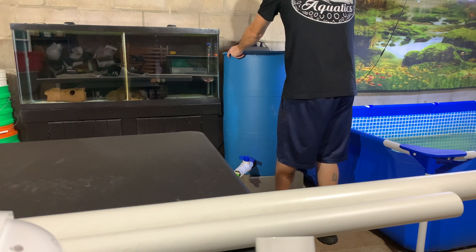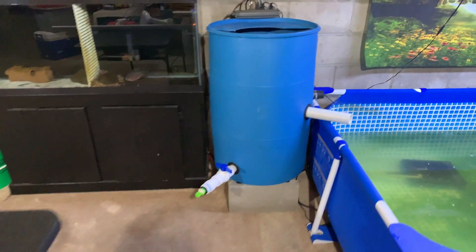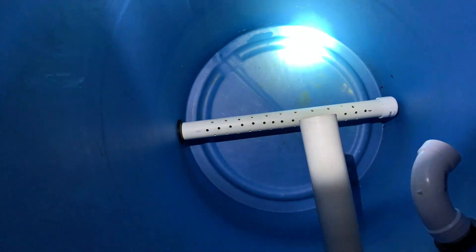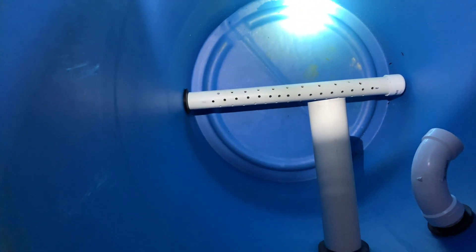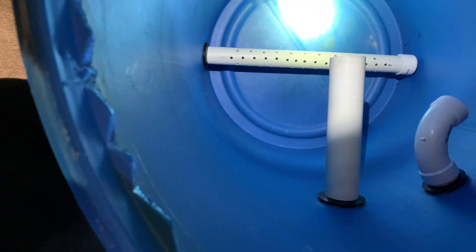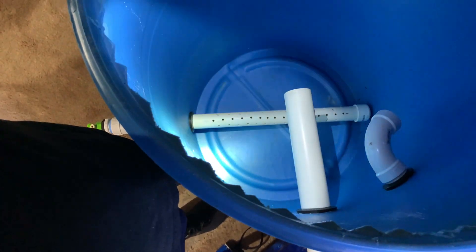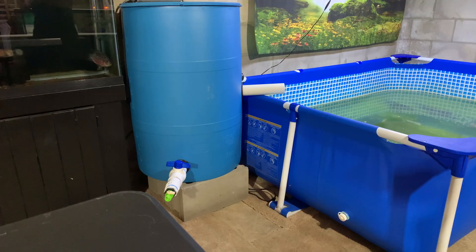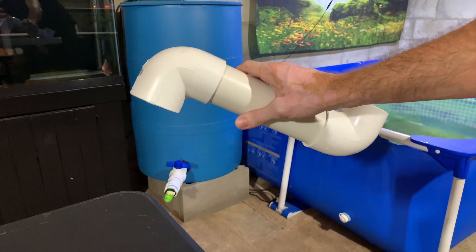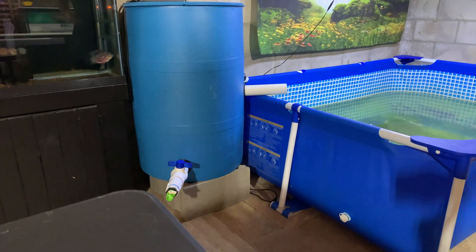This is one-and-a-half-inch coming out here, so the bulkheads are one-and-a-half-inch. My output is going to be two-inch, coming out to the elbow — I'll show you that on the pond when I put it together. The pipe comes all the way in, capped on the end, with a bunch of holes drilled in the top, and I cut a couple of slits in the bottom for extra coverage. The hose inlet is going to spiral in for the K1 media.